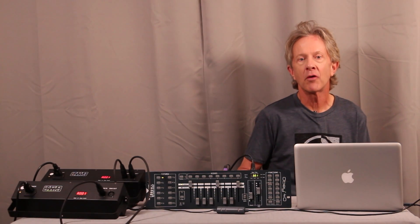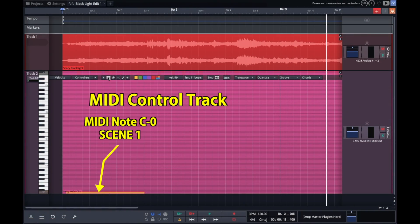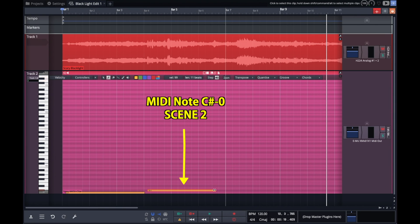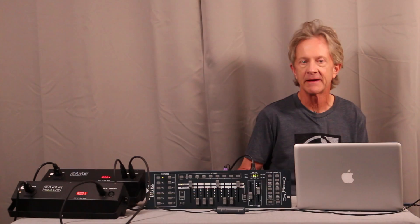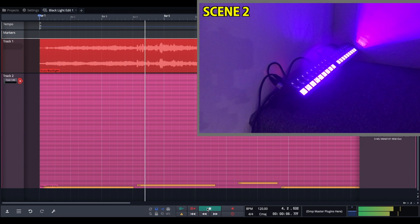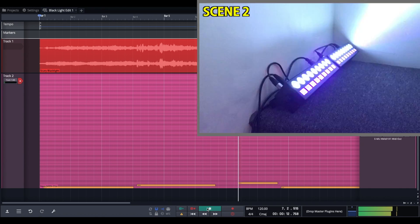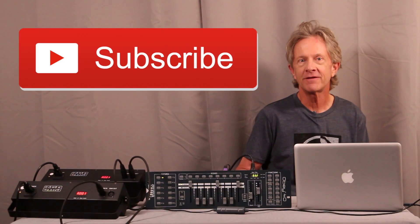Next, I'm going to program a MIDI control track that syncs the lights to the audio by placing notes or events with the pencil tool. Then when I play the track back, the MIDI notes will trigger the scenes on the Obey 40 in sync with the audio. It's a really great way to automate a show and it takes any event up to a more professional level. Thanks for watching, and please subscribe.